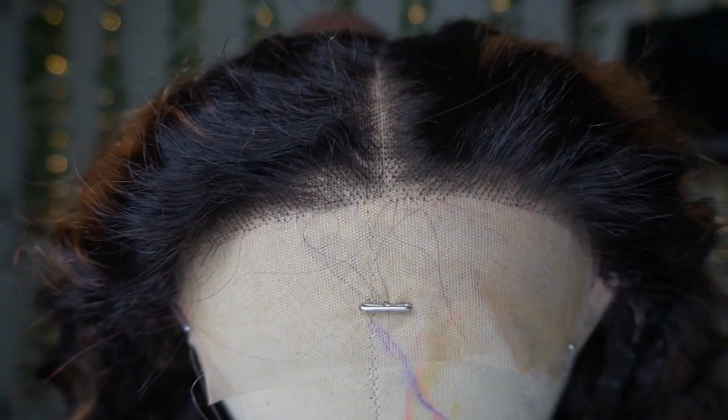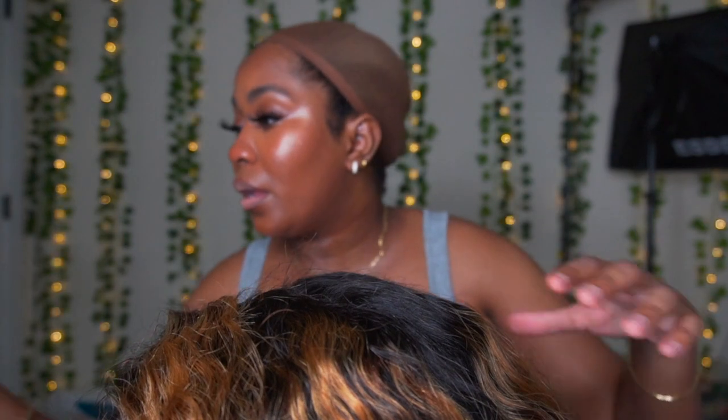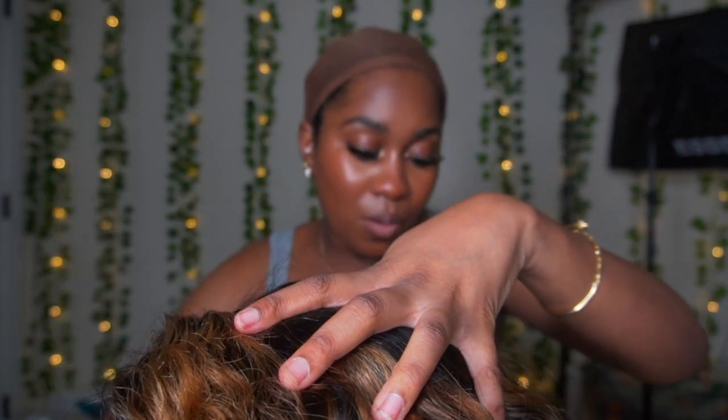On the mannequin head you'll be able to see the knots a little better — this is the hairline of the wig straight out of the packaging. I'm going to go ahead and comb this wig out. I really thought this was gonna be a quick easy install, but beginners, y'all are gonna need somebody to pluck your wig or watch tutorials on how to pluck it.